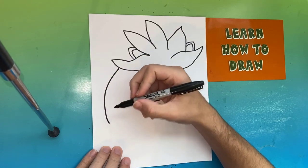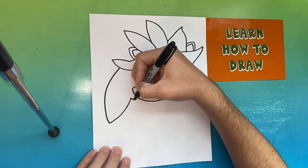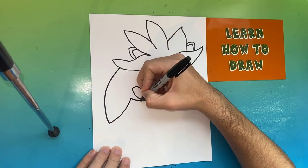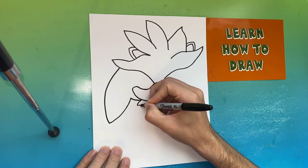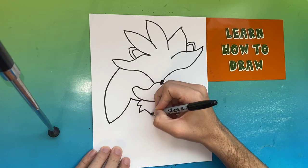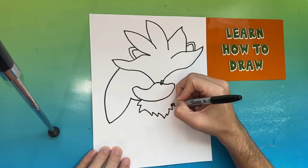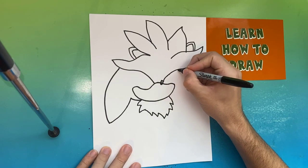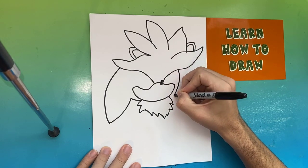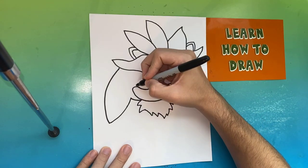Moving back over to the left side, we're going to make one big hair piece that will curve right back in and connect to the face of Silver the Hedgehog. Now for the chest of Silver we're going to make sharp-like edges — that is a coat of fur that later you'll notice we're going to leave white when we color it in.